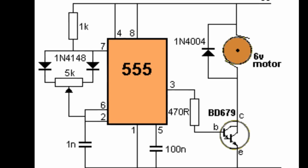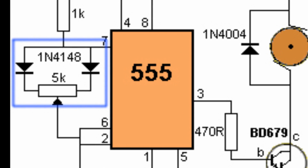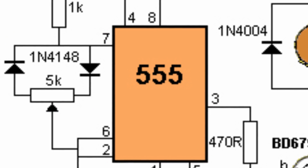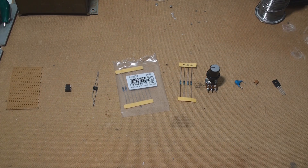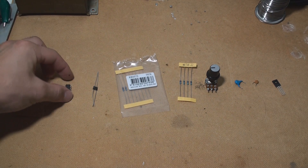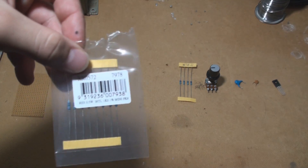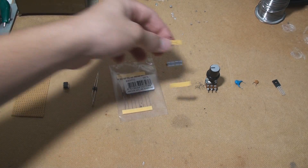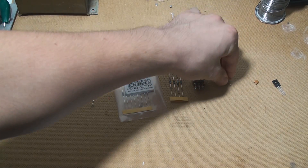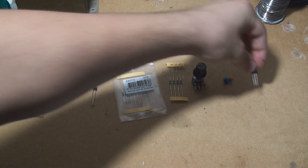Now first and foremost, we have to address an error in the circuit schematic provided for the 555 Timer. Nothing to fuss about, but just note that if you follow the schematic, you have to reverse one of the diodes or the PWM will not work. The things you'll need are: a perforated board, the N555 Timer chip, two 1N4148 diodes, a 1k ohm resistor, a 470 ohm resistor, a 5k potentiometer, a 1nF capacitor, a 100nF capacitor, and a BD649 or equivalent Darlington transistor.